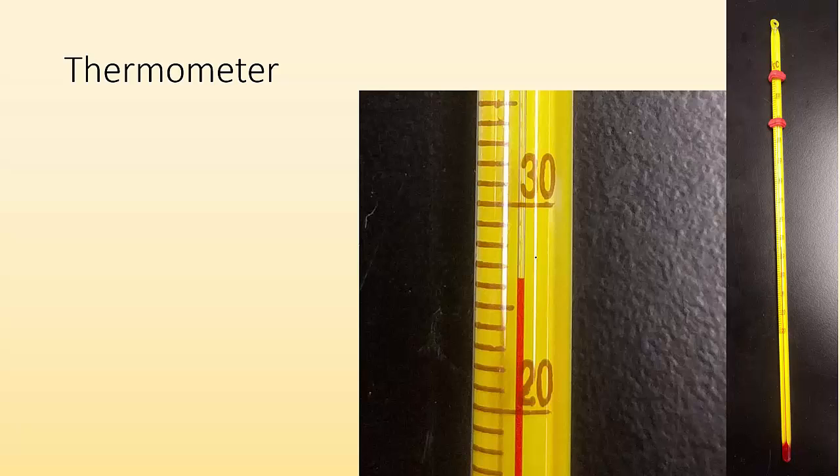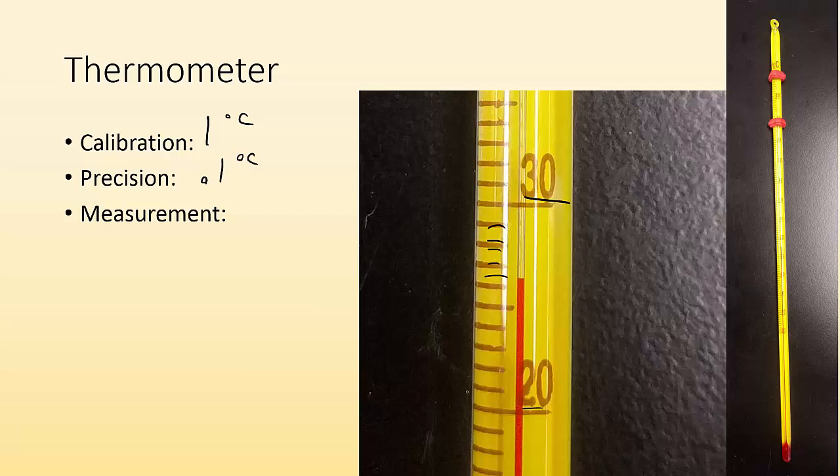Now let's look at the thermometer. What is the calibration worth? I can see 20 and 30 with 10 marks in between, so each one is worth one degree Celsius — which means I can estimate one place further, to 0.1 degree Celsius. Counting up: 21, 22, 23, 24, 25, 26 — and it's in between 26 and 27, looks right in the middle. So I'd say 26.5 degrees Celsius.